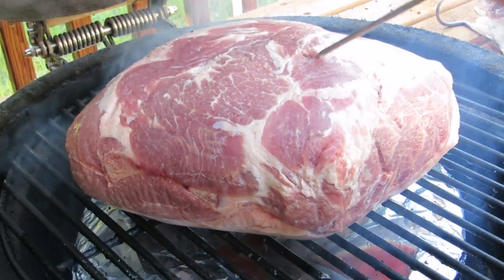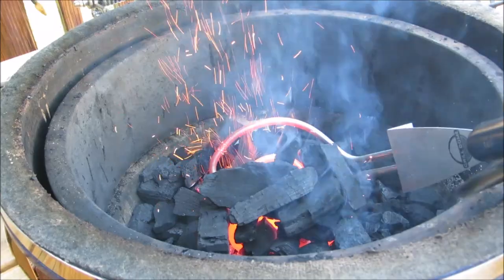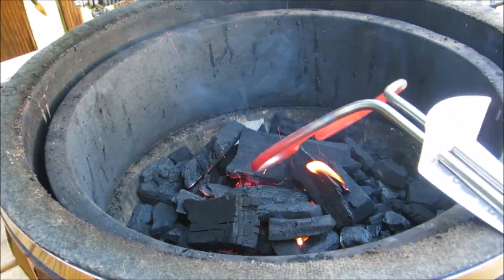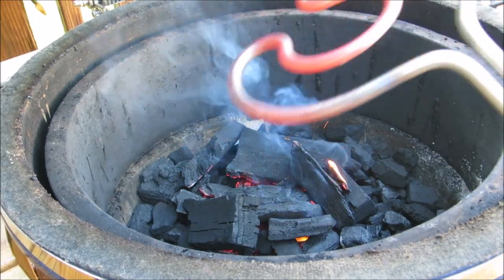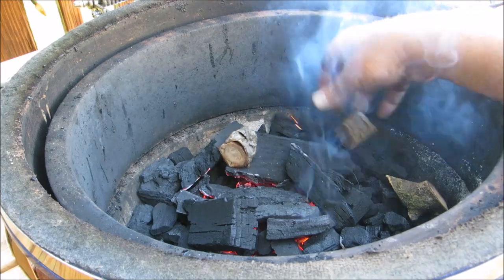So let's get started. I'm gonna start by lighting a small bed of natural hardwood lump charcoal, and now I'm gonna add 10 small pieces of applewood, spreading them throughout. You can use whatever kind of wood you like.